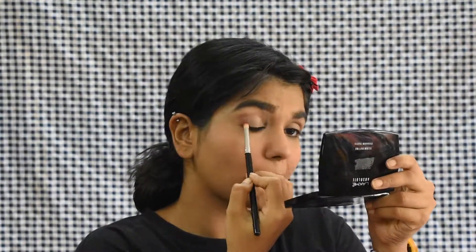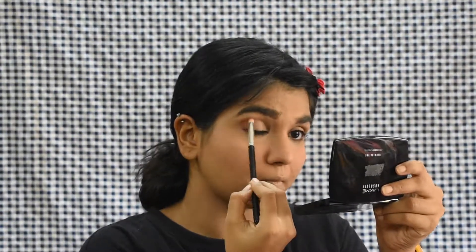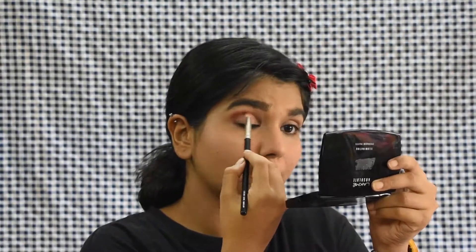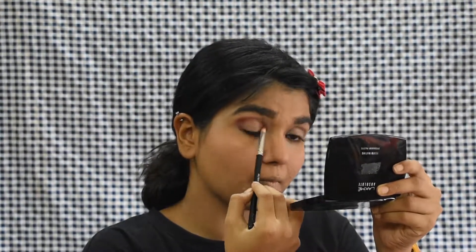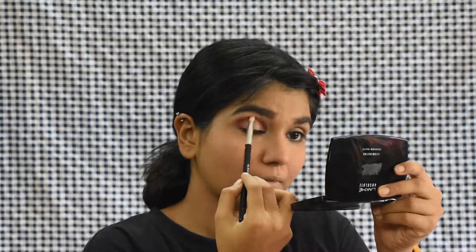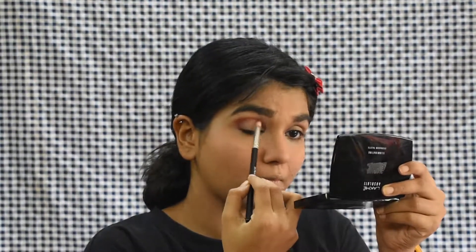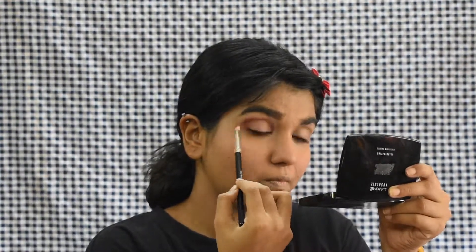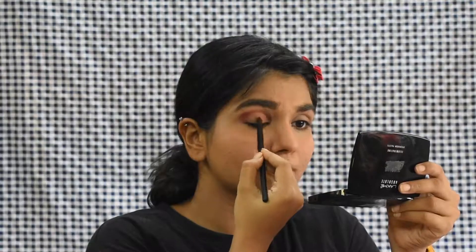From the palette I'm using this burgundy shade and applying it directly in my crease. I'm first just shaping and then darkening the color. This is a little different from my eye shape — I saw this trick somewhere and it just makes my eyes look bigger and better. I'm also concentrating it more towards the outside part and going really thin inside.